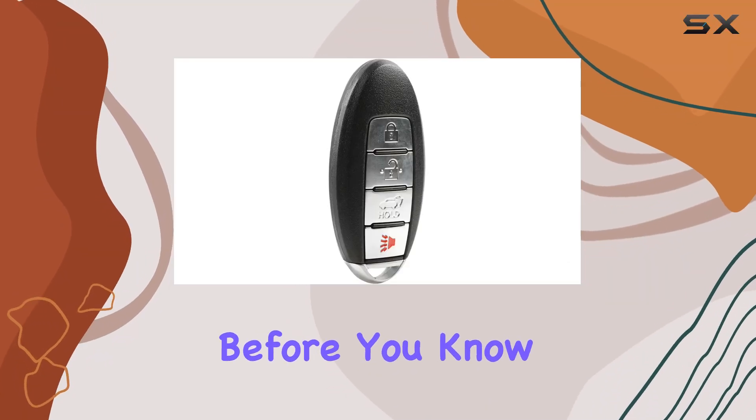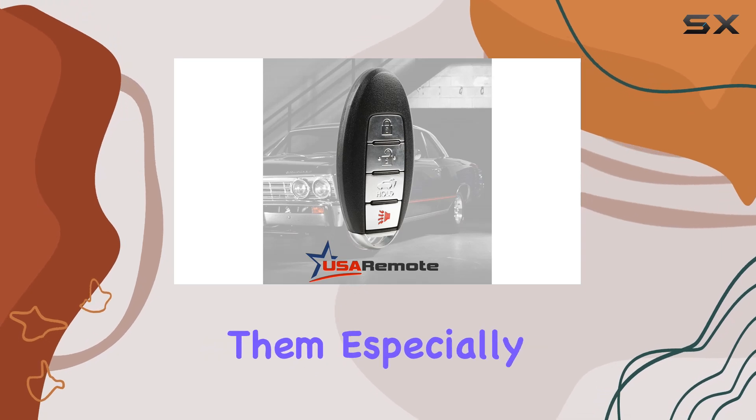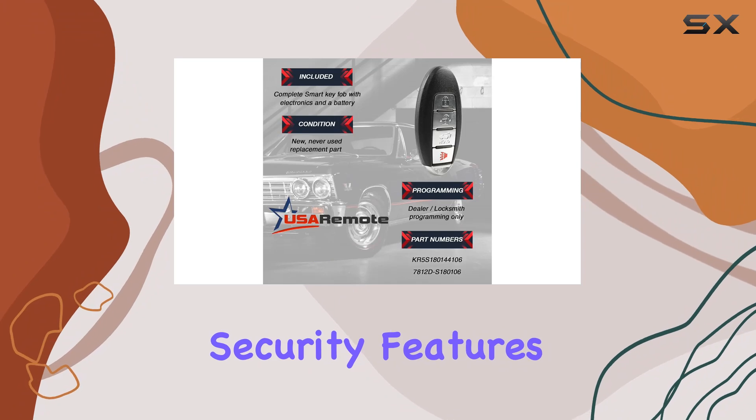If you've lost your car keys before, you know just how frustrating and frankly expensive it can be to replace them, especially when it comes to modern smart keys with all their advanced security features.